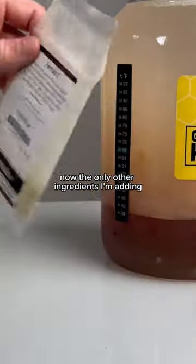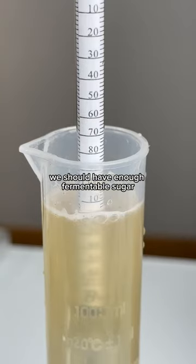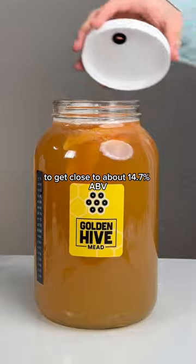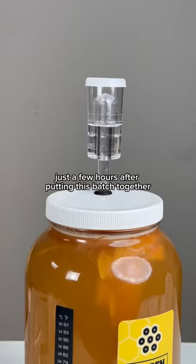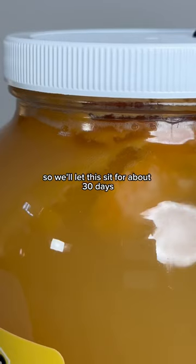Now, the only other ingredients I'm adding to turn this into alcohol are yeast and nutrient, and with this hydrometer reading, we should have enough fermentable sugar to get close to about 14.7% ABV. Now look at this, you guys — just a few hours after putting this batch together, it started fermenting nicely, so we'll let this sit for about 30 days before...